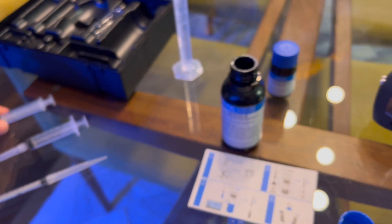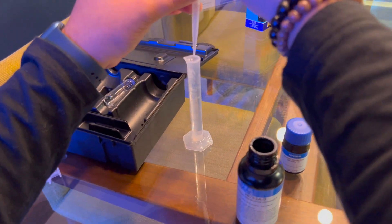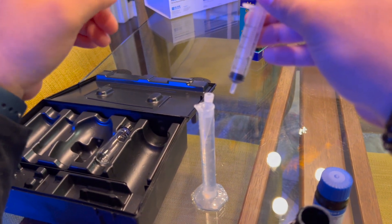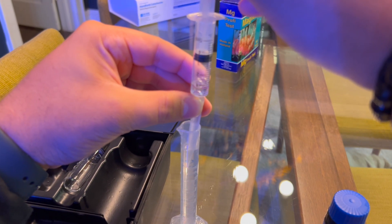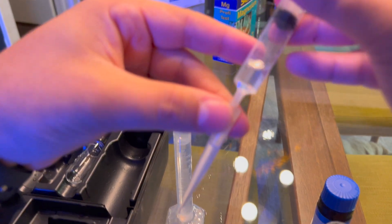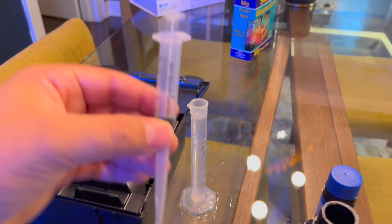Now we're going to go to the tank water and draw 5 mL of that. But — quality issue, exactly what I was talking about. Let's pull it out real quick. Guys, look — you can't even do it, look at that mess. Luckily I have other syringes I'm going to use because clearly this one is no good.